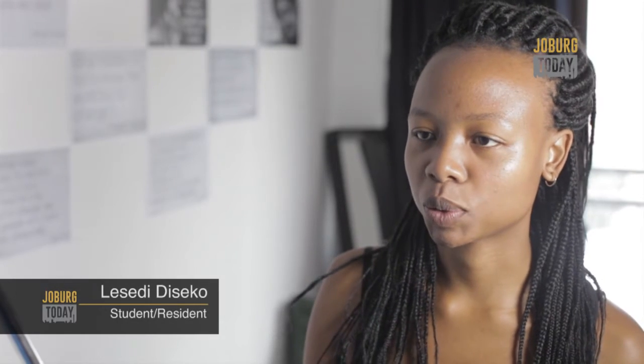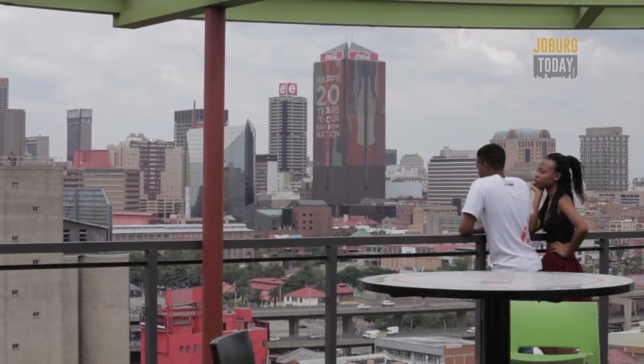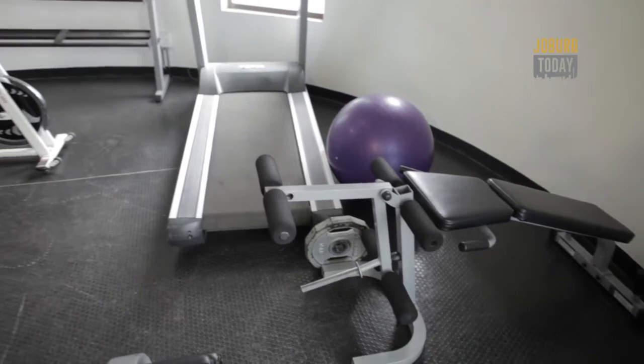I like this place better because from the outside it attracts you, and then inside all the colours and everything also attract you. It's very vibey, it's young, it's fresh — that's why I like it a lot. It's very comfortable. It's cool because we have everything we need here and we're not struggling with anything. If you want to use computer labs, we have those here. We have a gym and all these things we need.